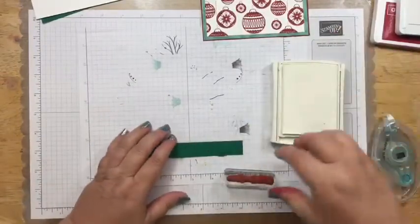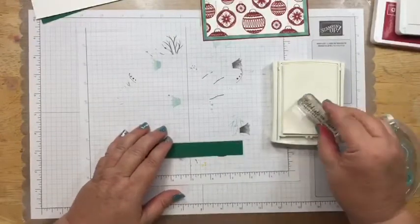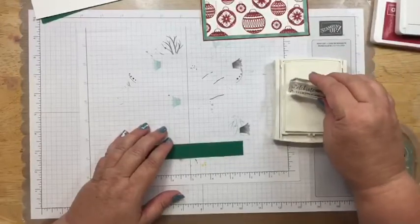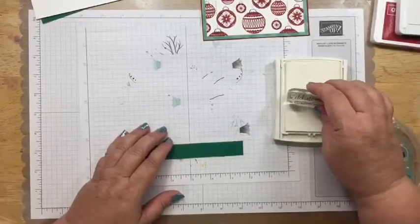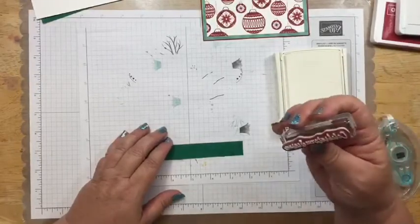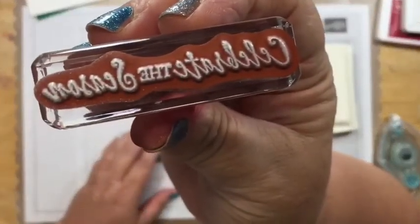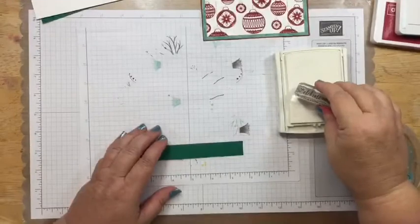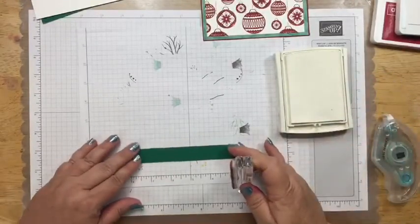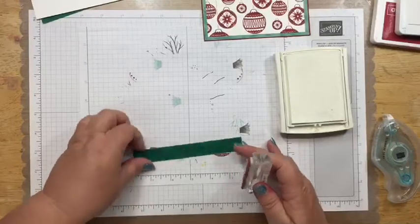I'm going to ink this up. I probably should do this on my Stamparatus, but I'm going to be brave — if I mess up the first one, I'll turn it over and bring in my Stamparatus. The biggest thing is that you want to make sure you have a really good, even coverage of ink. That's the biggest tip I can give you when you're using Whisper White.